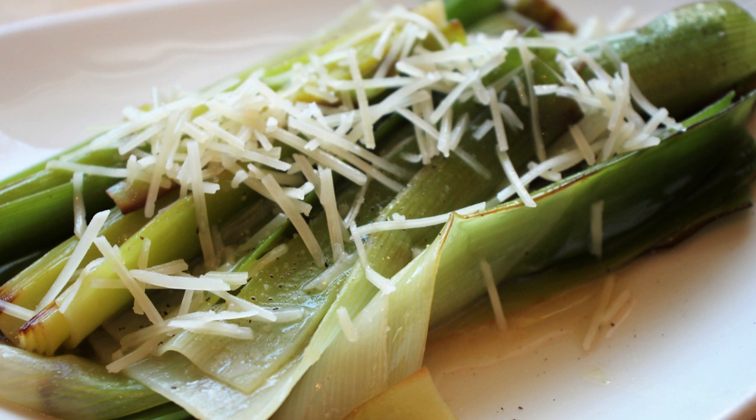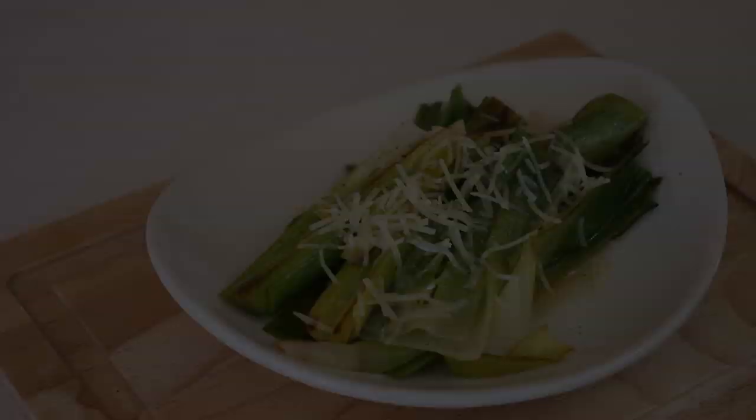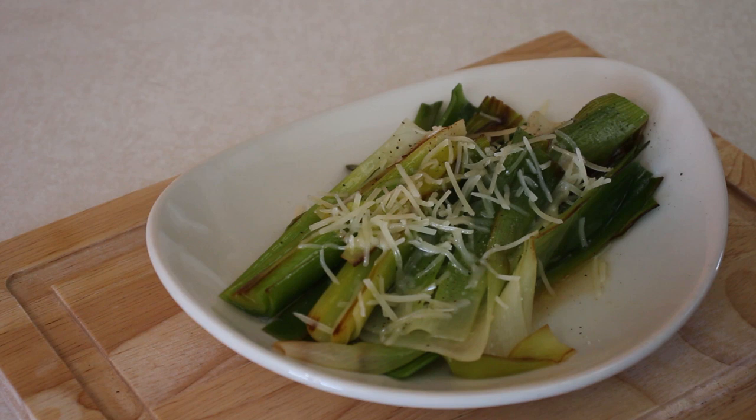Here are the braised leeks. I threw a little parmesan cheese on there just to give it a little beautiful color and some extra fragrance, as well as to help the presentation. The braised leeks smell good. The kitchen smells fantastic — the chicken stock, the parmesan cheese, and the butter with the salt and pepper. We're going to get into another shot and then we're going to taste these.